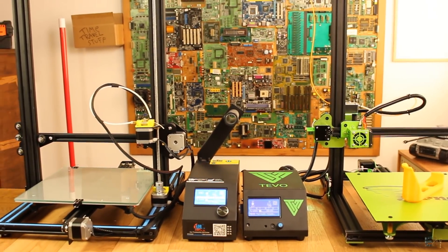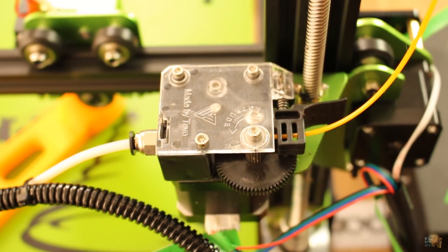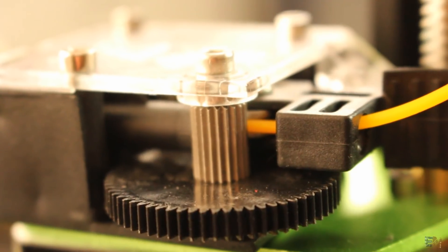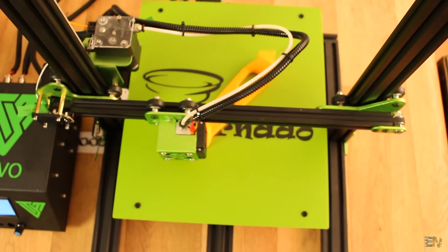From my point of view, we have a few improvements. I like the Titan extruder more. I know it's made of plastic and looks quite fragile, but for me it's a good extrusion system and kind of easier to use — so a plus one for the Tornado.